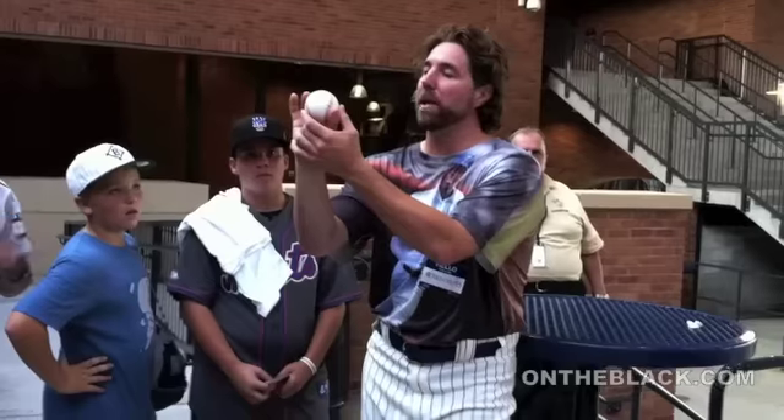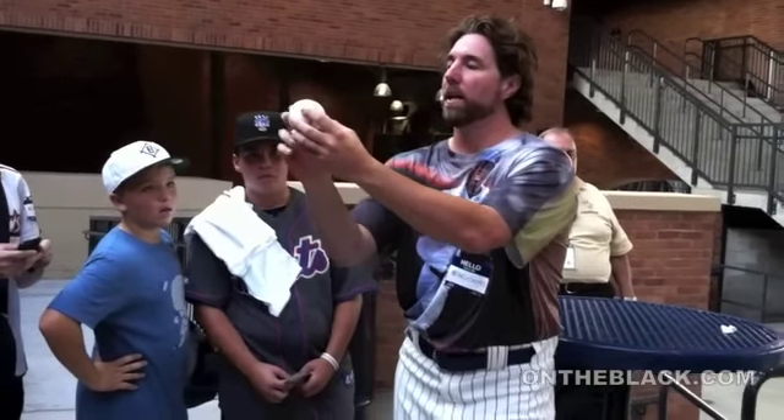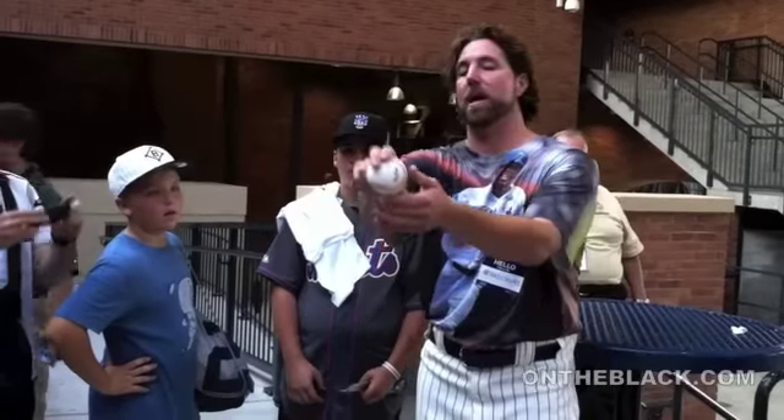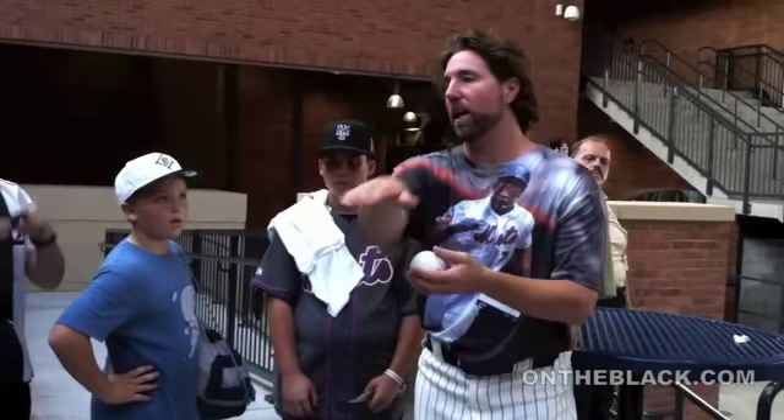The object is for me to throw it and take spin off of it. So when it comes out of my hand, it's coming in like this. Whereas when you throw a regular pitch, like a fastball, you want to put as much spin as you can on it so that it can't go straight.